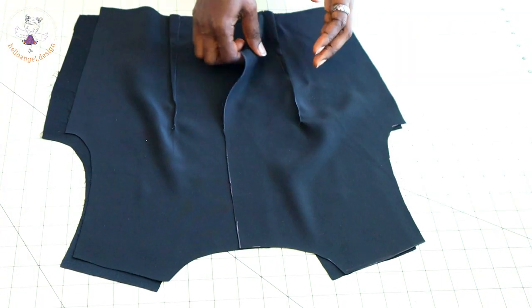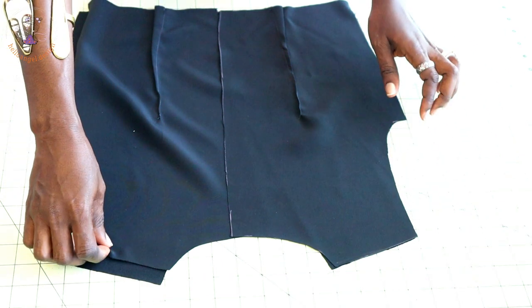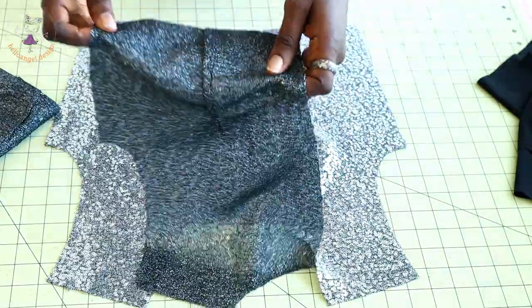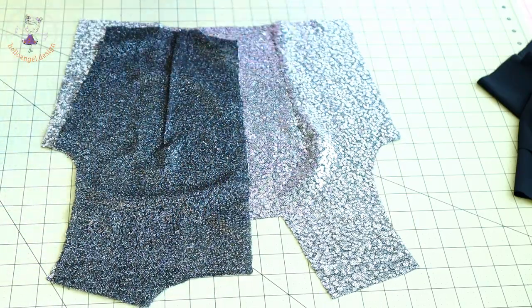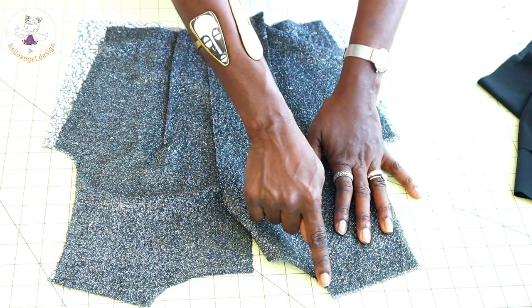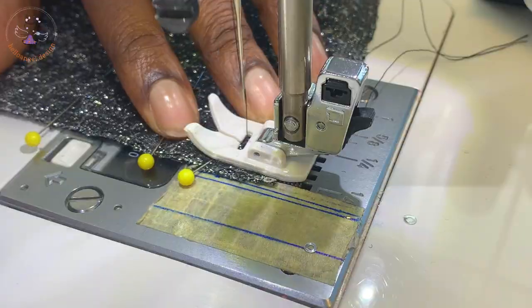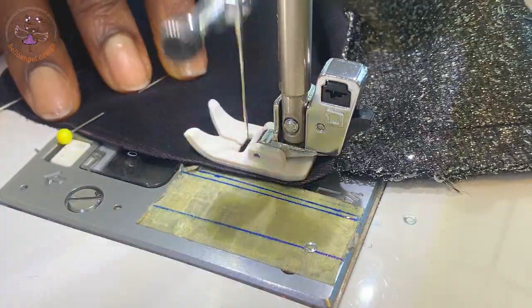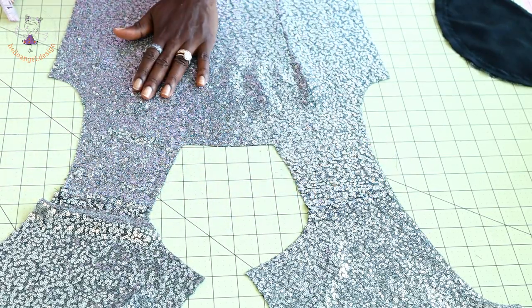Once the darts are done, put the front and back pieces together and stitch the shoulder seam. Do the same with the main fabric — take the front top dress and center back pieces, put both shoulder seams together and top stitch on the sewing machine. Repeat the process for the second pieces, then take everything to the ironing board and press the seams apart. I have stitched the shoulder seams and pressed them apart.